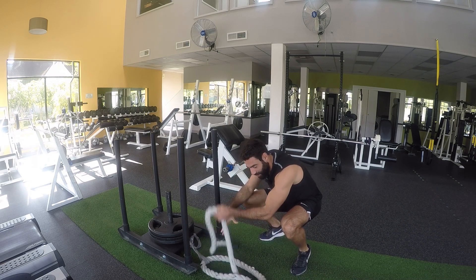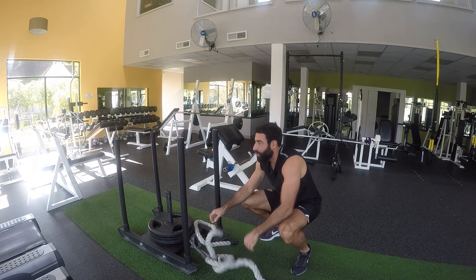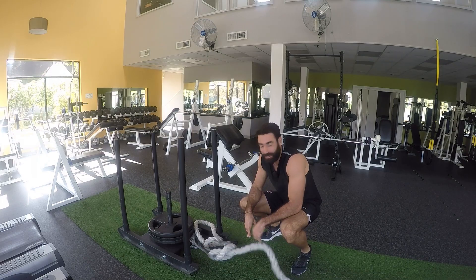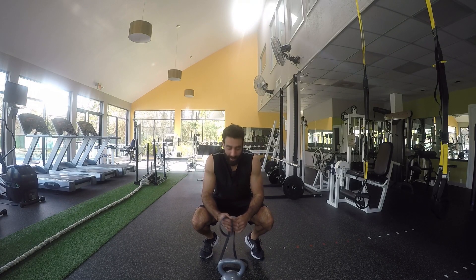As you can see I'm setting up the equipment right now. We have this new exercise where we're going to be pushing and then pulling with the rope — you'll see it later. The second exercise will be the kettlebell swing, but this time we're doing it with the resistance band.